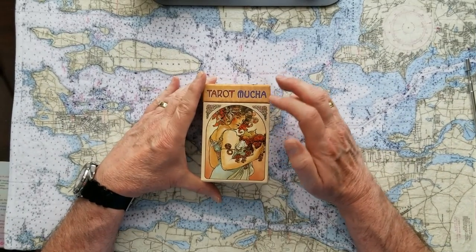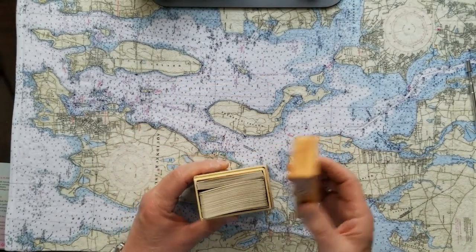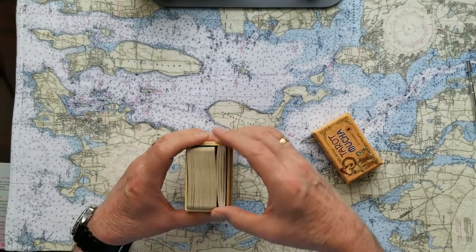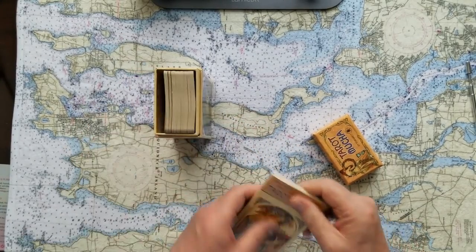So have you taken a minute to just settle down, settle in, and just observe the reading and see how it applies to what's happened to you this day or maybe what you're looking forward to? Okay, so these are the Tarot Mucha — this is another Lo Scarabio, but they come in a cool case, which I love. And these cases are so useful when they stand up like this, because you can take the little booklet out and still have the cards kept nicely there.